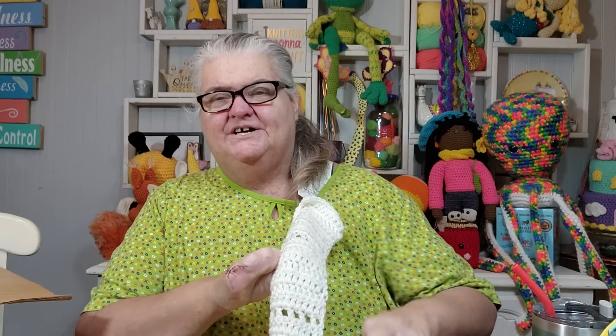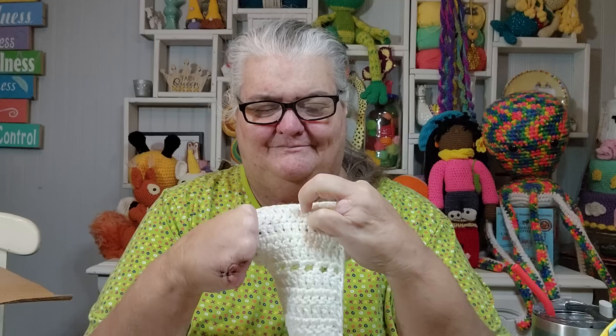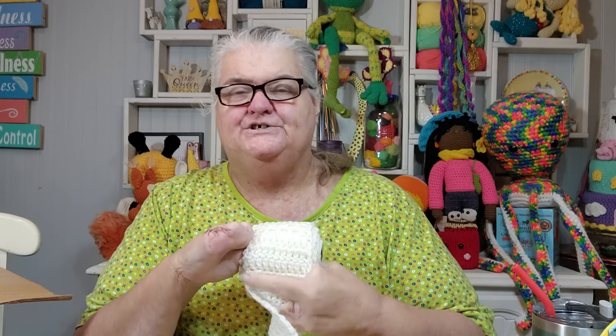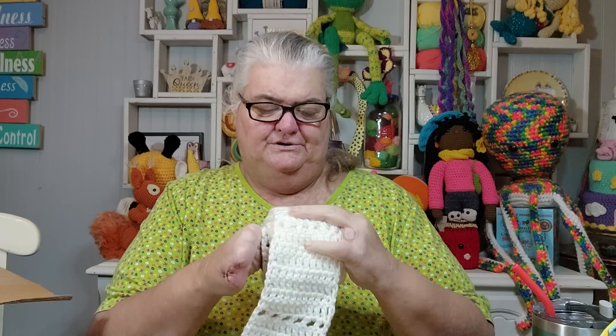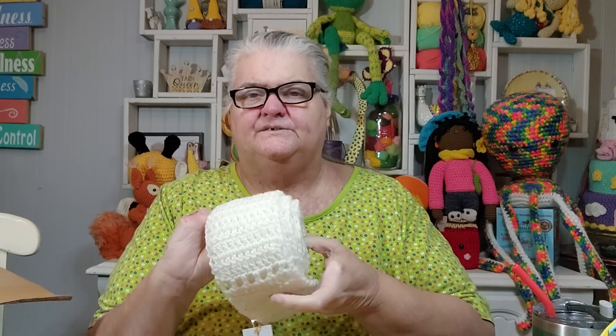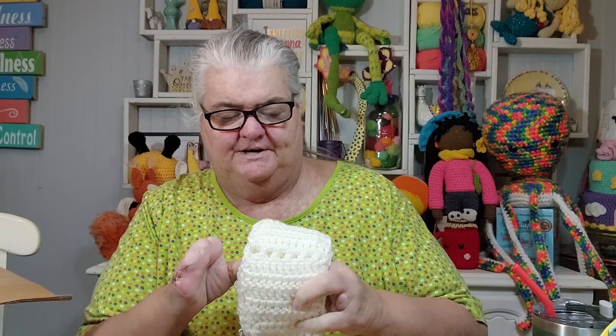If you guys make a toilet paper scarf, please tell me about it. Post a picture on Instagram and tag me — that would be fun to see. My way is not the only way; you can change it up. You could do half double crochets or single crochets if you want. I was just trying to give it flexibility and not make it too stiff, and I wanted it to grow fast, which is why I used double crochet. But you can certainly change that up to make it work for you. That's my motto: always make patterns work for you.